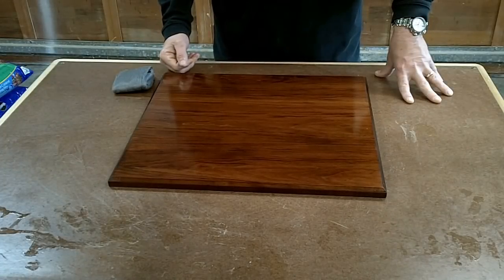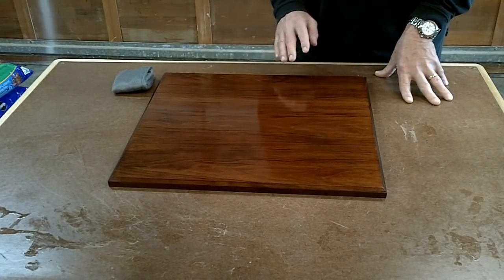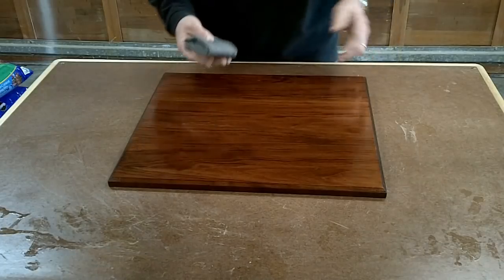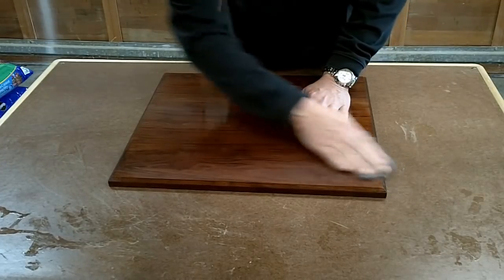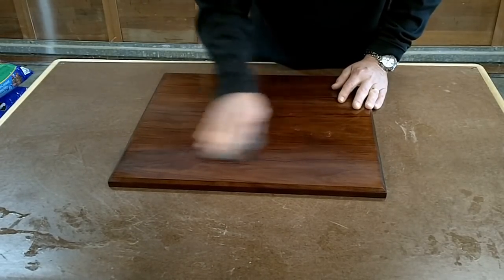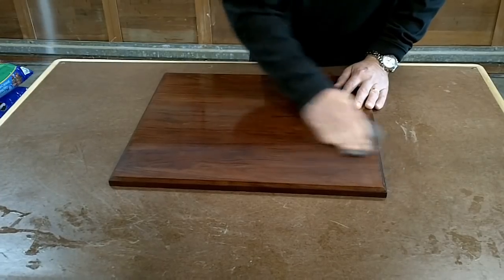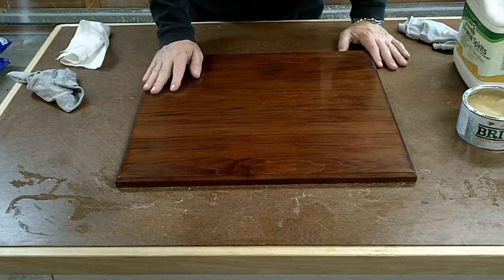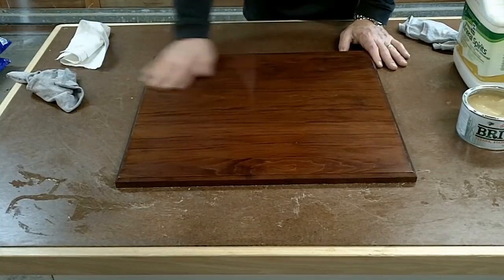Now that I've got about six coats of the water locks on there — between the third and maybe the fifth coat I did wet sand it with 600-grit wet/dry sandpaper to even it out. I've got a pretty smooth surface with a nice luster to it. I just want to take some steel wool and go over the entire piece to flatten it out even more and make sure that any dust nibs are taken out. After knocking off the dust nibs with the steel wool, I vacuumed it, blew it off with compressed air, and ran a tack cloth over it to get all the extra dust off.